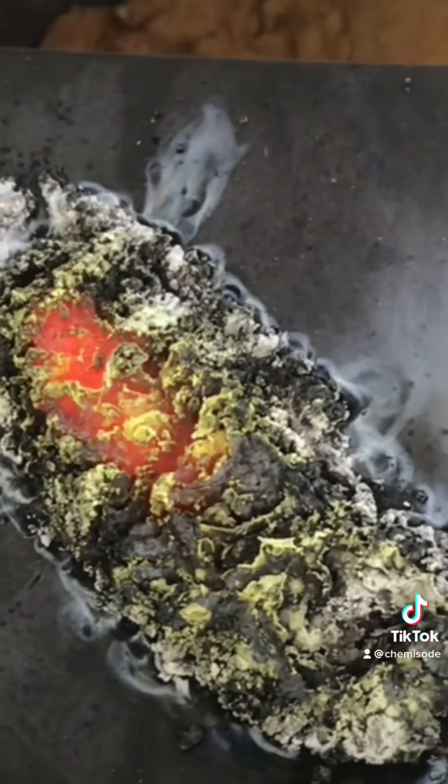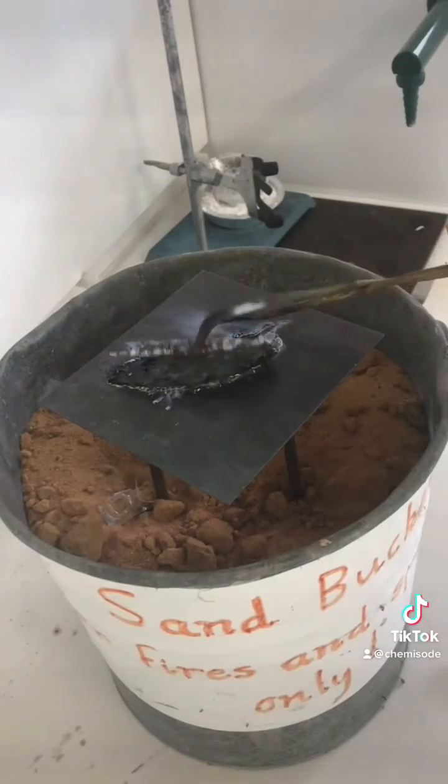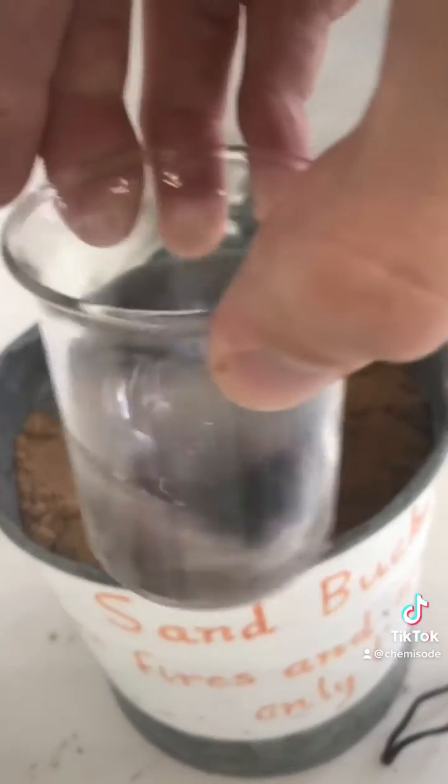What I can do is pick this up and put it into some dilute hydrochloric acid, and that's going to dissolve away our zinc oxide. When we do this, the zinc oxide is removed and then we're left with some pure copper.